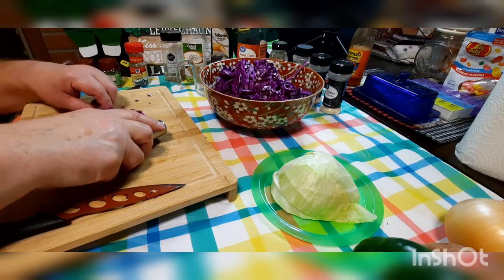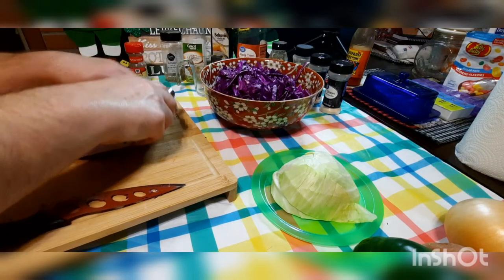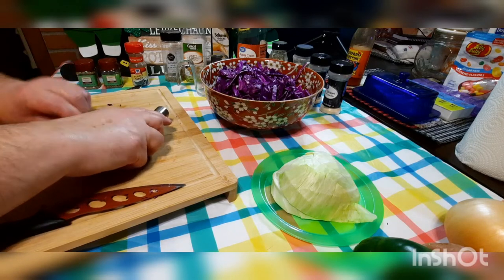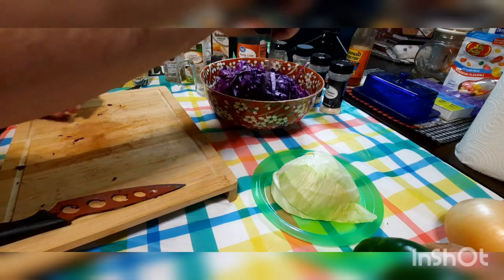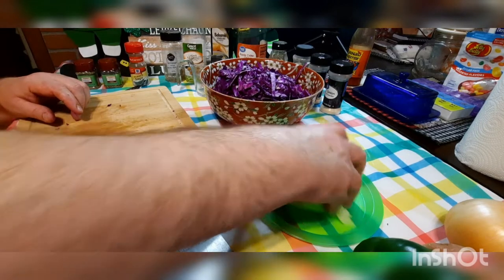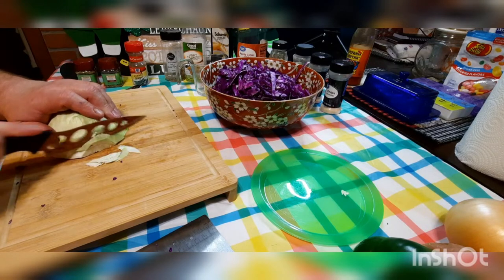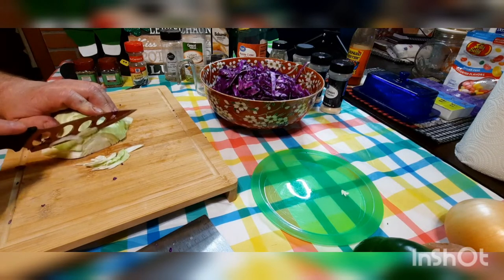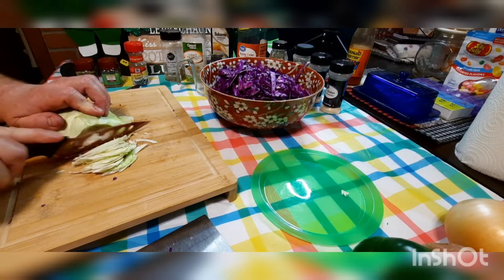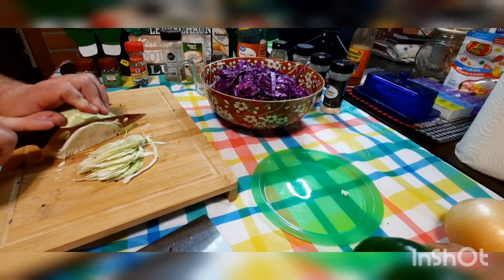It's kind of an odd-looking dish, but if you don't have purple cabbage and just have green that's fine, and vice versa. The purple tastes just a tad different to green but not much. We like the flavor of the mix. Purple cabbage with balsamic vinegar is really good — if you've never had it, it's really good.